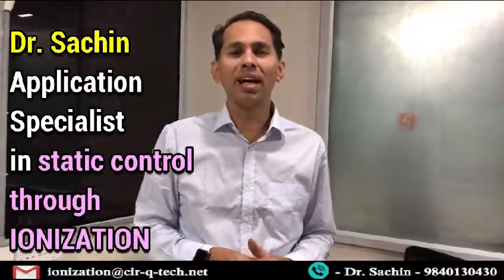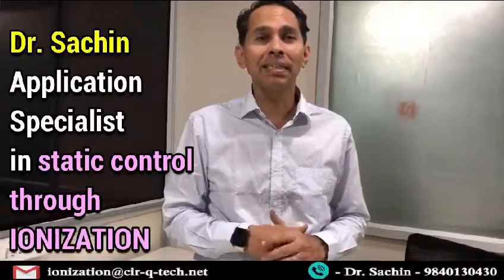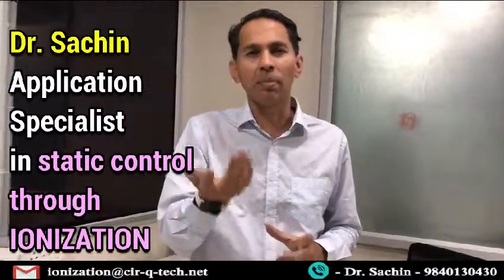Hi, my name is Dr. Sachin and I'm an application specialist in static control. I use ionization as a technology to remove static charges from various surfaces and eliminating ESD and ESA in different applications.